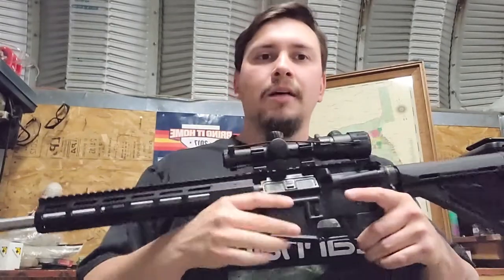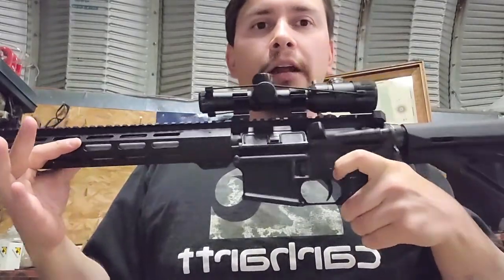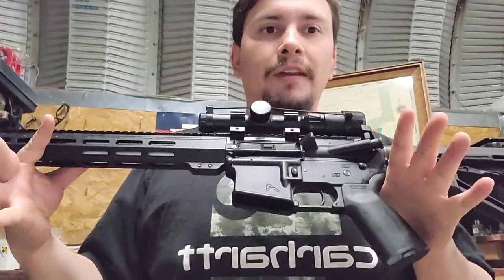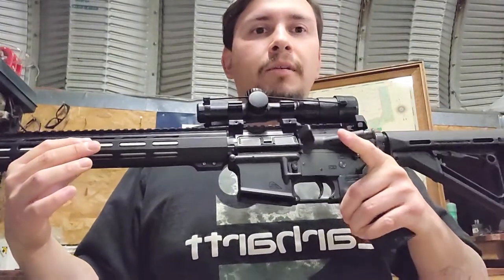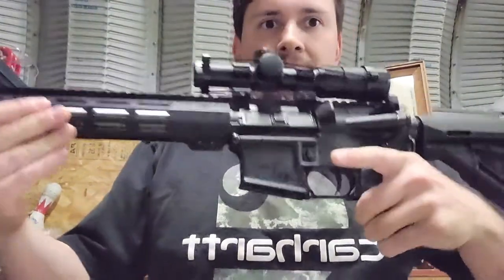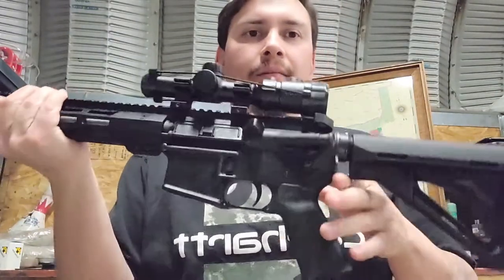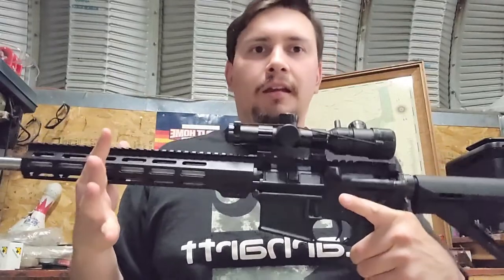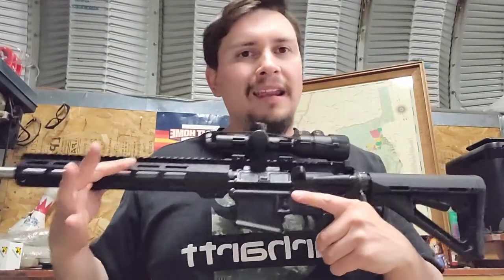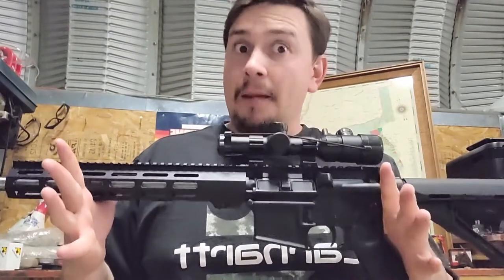The question that is commonly asked is: do you require a different lower receiver to build a 7.62x39 AR-15? The answer is no. You use a standard mil-spec lower receiver. You can see that 'A' indicating that mine is an Aero Precision lower receiver. I've got the Magpul grip and stock. Any mil-spec lower receiver will do — there's nothing special about any single one of them.